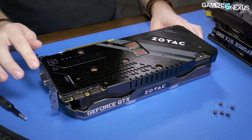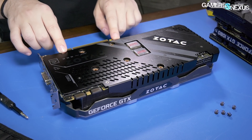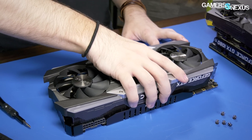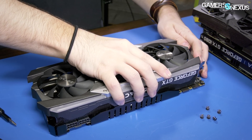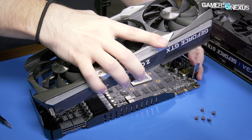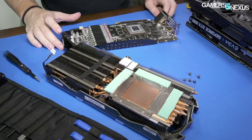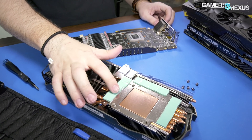The other screws are on the opposite side of the card — you can see they are screw points for the PCB side. After removing them, the cooler is loose. We're cleaning the thermal paste off first. There's your copper cold plate.